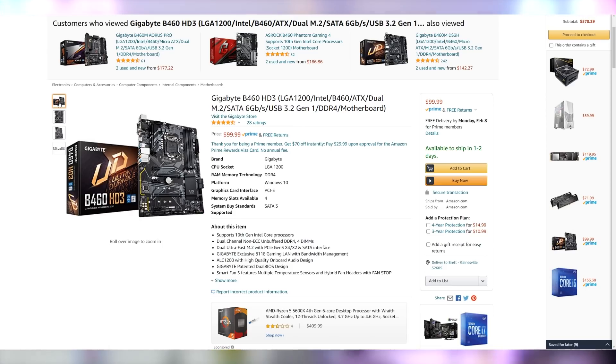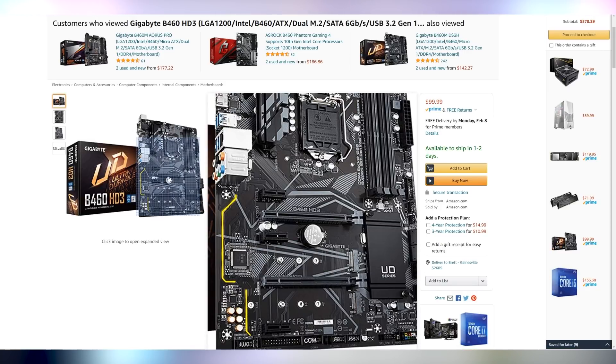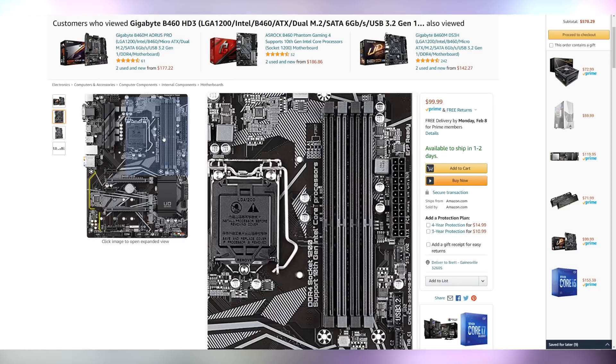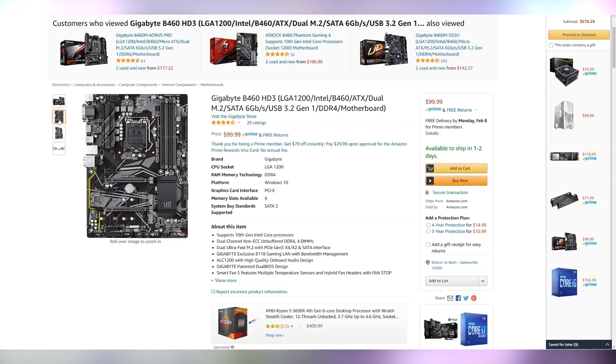Part number two is the Gigabyte B460 HD3 motherboard. It's kind of on the lower end of motherboards, but it has everything that we're going to need for this PC build. It has multiple M.2 slots for the SSD, four RAM slots for future upgradability once we go with the 16 gigs we'll talk about in a bit, and six USB ports — four USB 3.0 and two USB 2.0. It doesn't have things such as Wi-Fi, steel reinforced PCI Express slots, or a bunch of RGB, but it's going to get the job done. And the best part is it's in stock at $100.